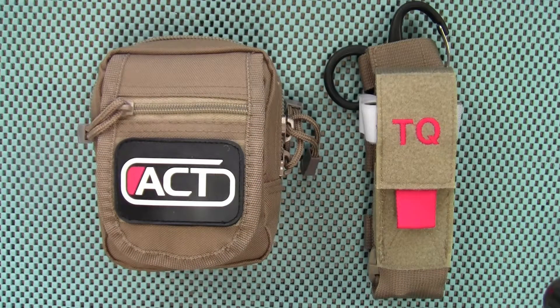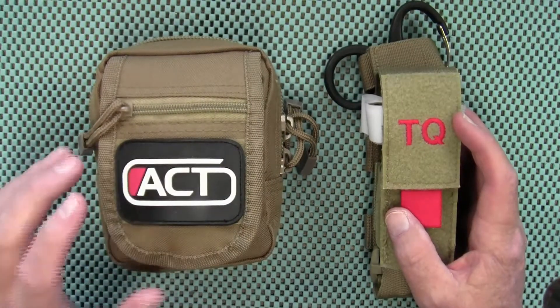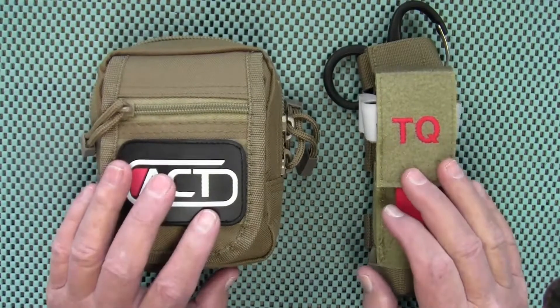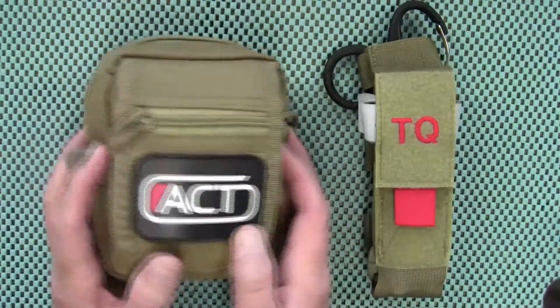Hey guys, I have a little mail call from Sick Nick. He's in the process of moving and looking to reduce his clutter, so he's giving a bunch of stuff away. This first aid kit was part of a channel giveaway he was having, where he set a view goal before he would give items away. He never reached that goal, so as moving time came, he listed off things and told people to email him if they wanted anything. I hit him up about this first aid kit.